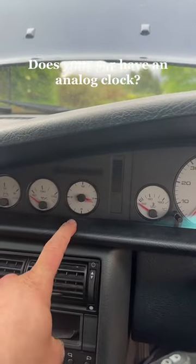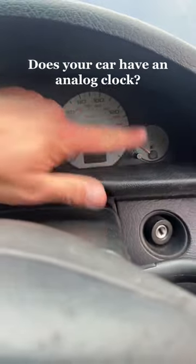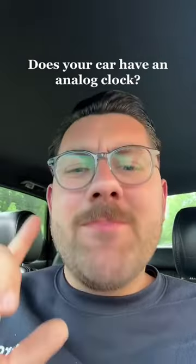It has been driving me crazy that the clock on my Audi S6 is always wrong. I kept trying playing around with this one and this one here but it did nothing. What's the sensible thing that I probably should have done? Oh yeah, google it.